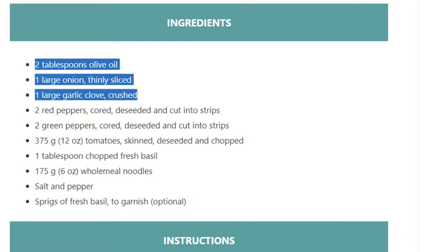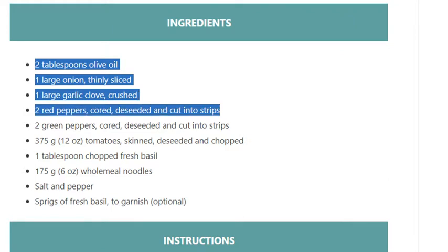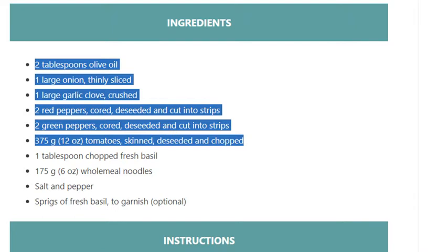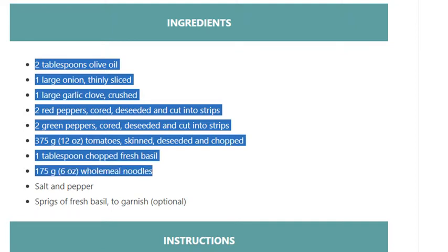2 green peppers, cored, diced and cut into strips. 375 grams (12 ounces) tomatoes, skinned, diced and chopped. 1 tablespoon chopped fresh basil. 175 grams (6 ounces) wholemeal noodles. Salt and pepper. Sprigs of fresh basil to garnish, optional.